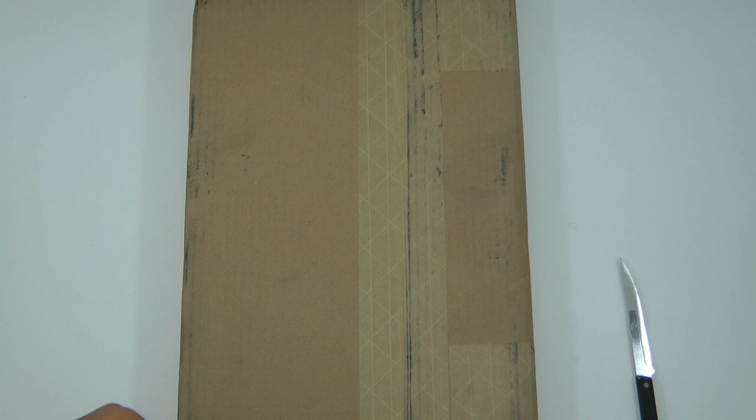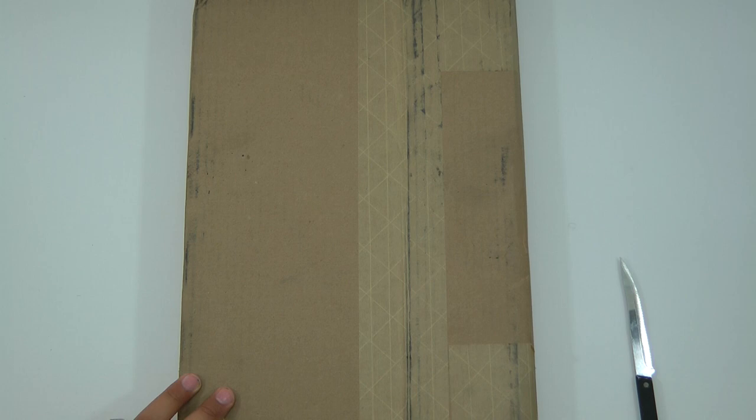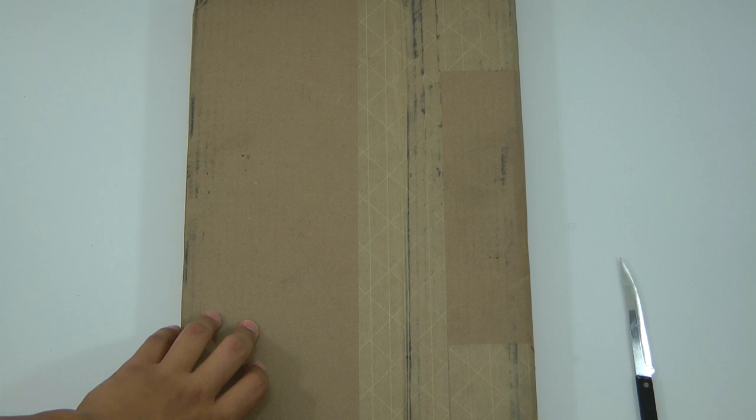Hey, what's up guys? This is Matt here. I'm just going to be doing a quick unboxing of the Avengers book. If you guys saw the movie The Avengers, you would know that they came out with a book about what the film actually did and how they went about doing everything from the pre-production to the post-production. So let's get started here.